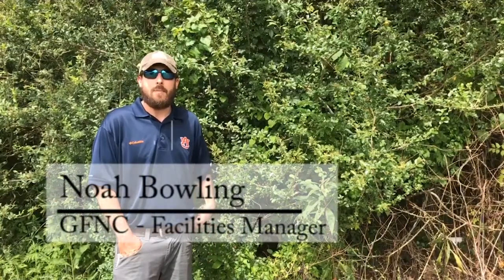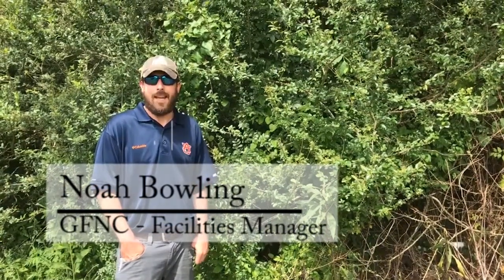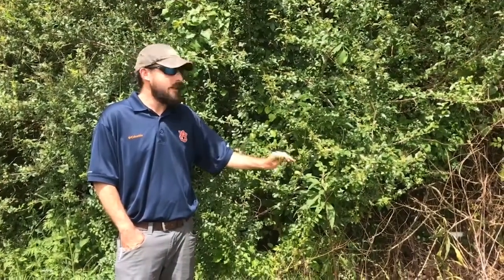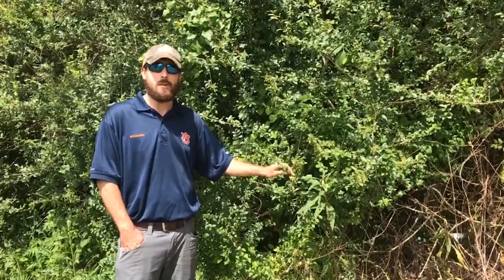Hi, this is Noah Bolling at the Graham Farm and Nature Center in Jackson County, Alabama. We're here at our privet removal demonstration site to tell you a few different methods to chemically control privet.